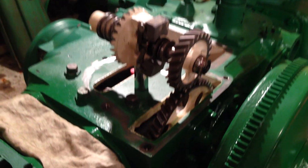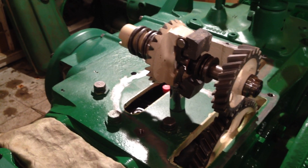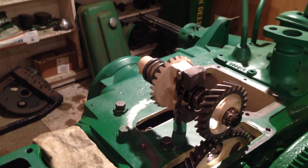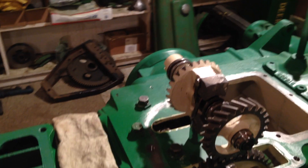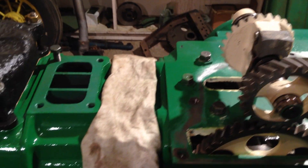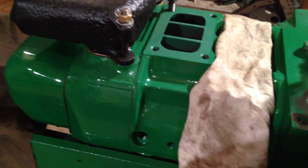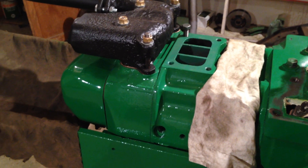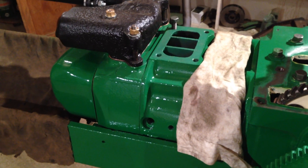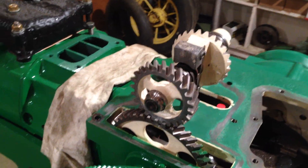Now with these two-cylinder John Deere tractors — I think it's pretty much the same for all of the petrol ones with the magneto system — the magneto produces two sparks on every four cycles of the engine. These two sparks have to land when the piston is at top dead centre, which happens twice in the four cycles: on the compression stroke and on the exhaust stroke. It's just the way they're designed, and I guess it's because of the fact it's only two cylinders.